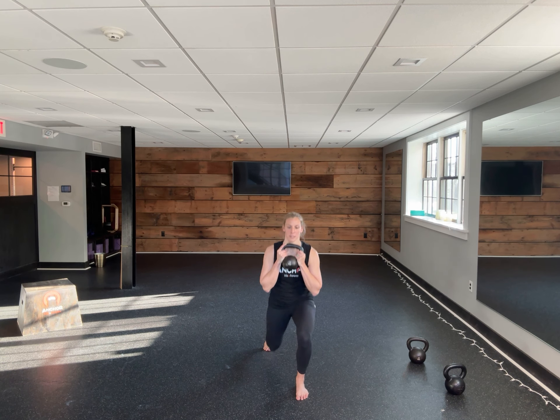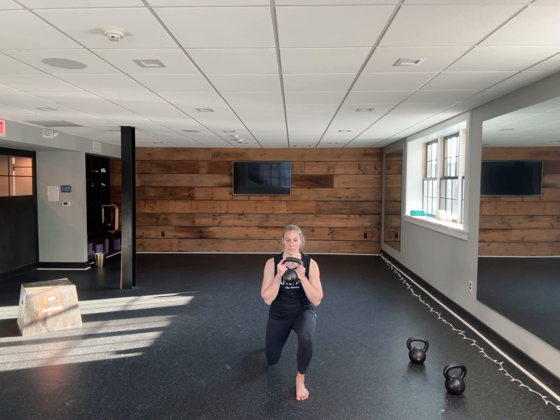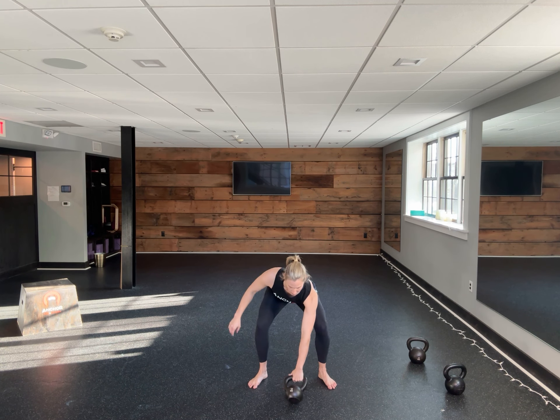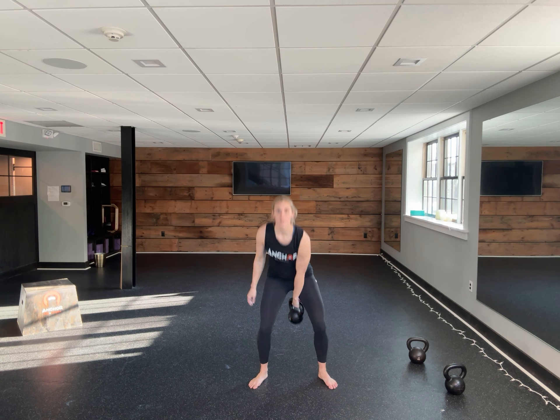So I'll pick it up. My front leg is my left leg. Go one, three, two, three. Then you go right into swings — you can put the bell down. One, two — calls for five — three. Then you grab the bell, reverse lunges on that right leg, swings on that right.